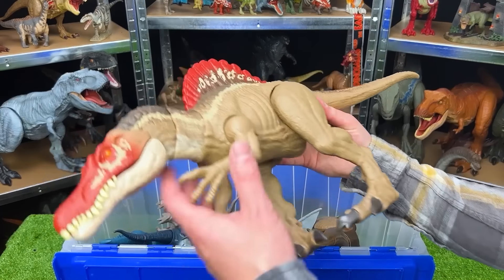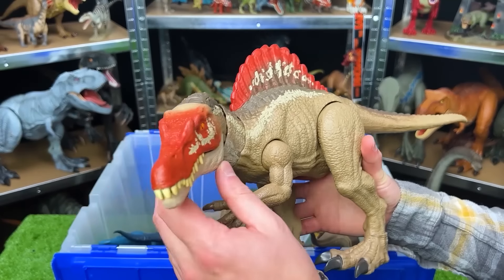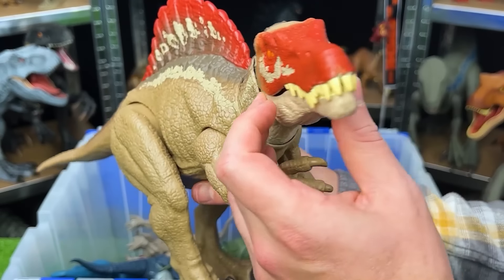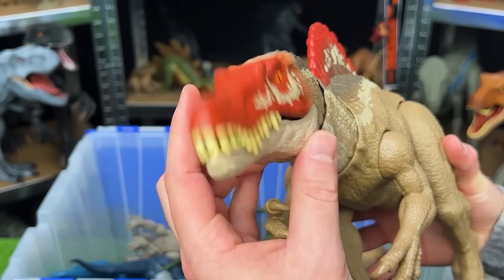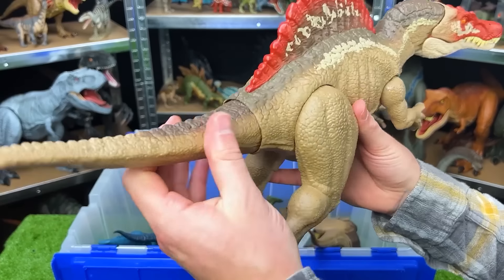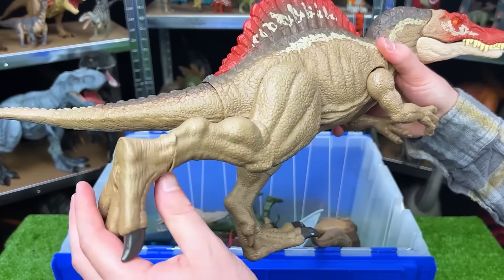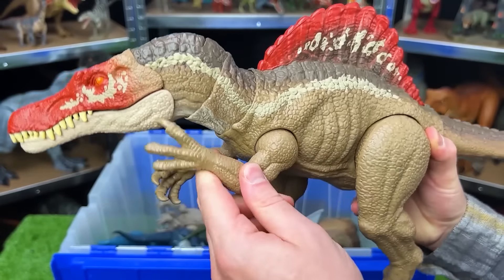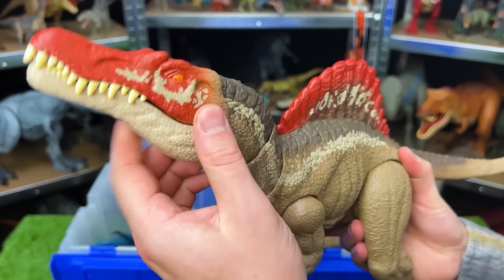Here's another popular apex predator — this is the Spinosaurus. Did you know that the Spinosaurus is the largest known carnivorous dinosaur that existed? These were even bigger than T-Rexes. This figure has an adjustable tail, the legs are pretty movable, as well as the ankles, can move the arms up and down, and you can actually adjust the neck quite a bit as well.